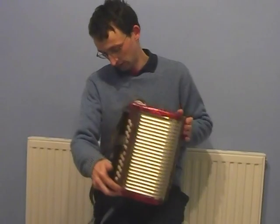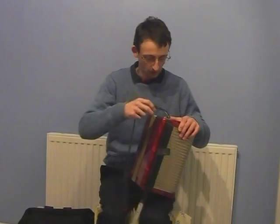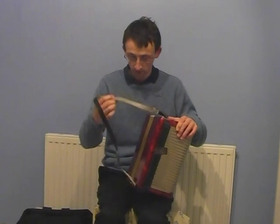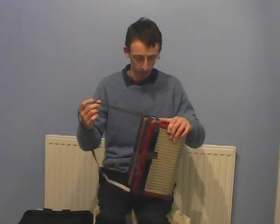The only thing I can see on it is there's only one strap. I'm not sure if there should be two — there's space to put another one on, but it's just got the one. The straps that are on here — the bellow strap and the main strap — look in good order as well.